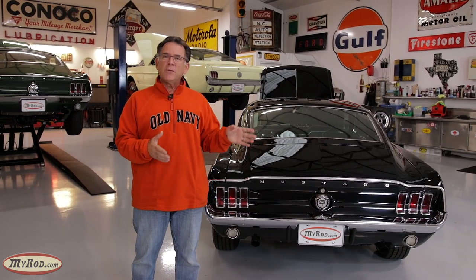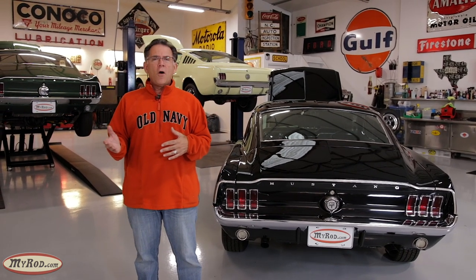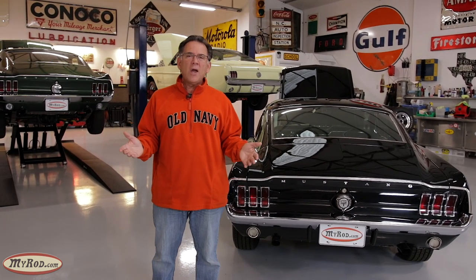We're going to take a really nice, substantially original car with some old school day-two updates and make it a modern-day day-two car, or what they would call a resto mod. To get a baseline of where we're starting, we're going to walk around the car, look at what we have today, talk about what we're going to do, and then if you follow the series, you can see what we did and how it came out.